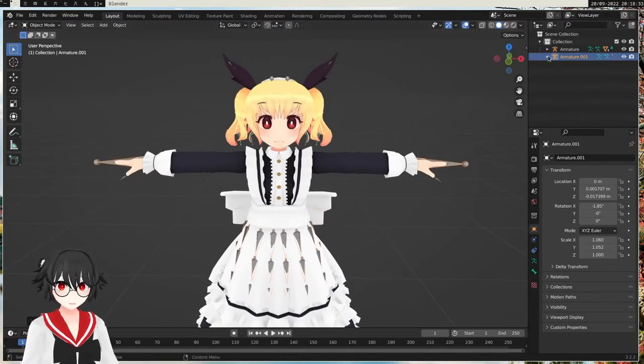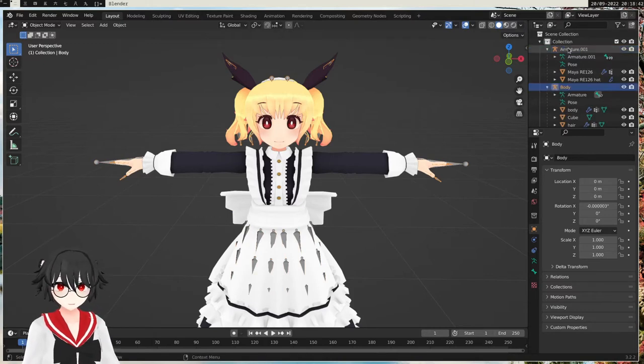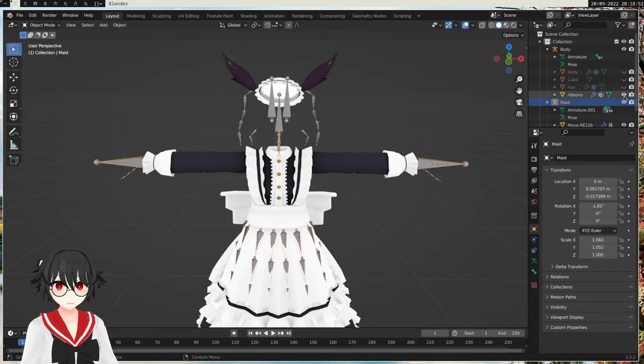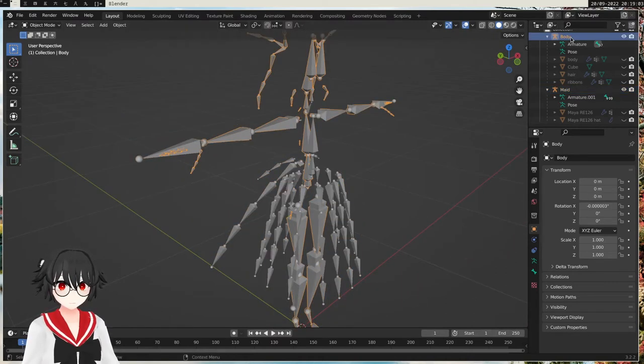We can expand the outliner like this too. We have the body — we can actually name this 'body' to be obvious — and do 'maid'. So body and maid. We can hide all the mesh objects. I'm also gonna hide the maid. So now we have both armatures: the body armature and the maid armature.